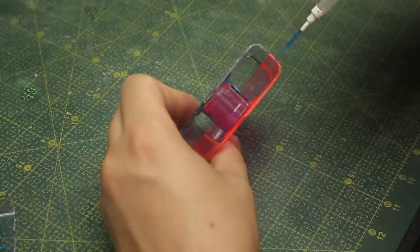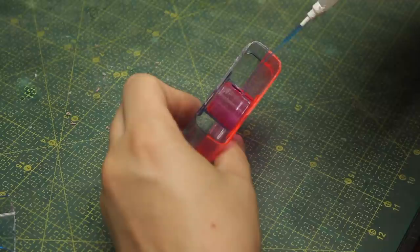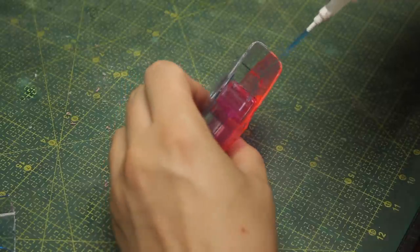To keep everything together I'll just use some drops of CA glue here in the middle, and then on top of that I'll use some baking soda to add strength to the whole thing.